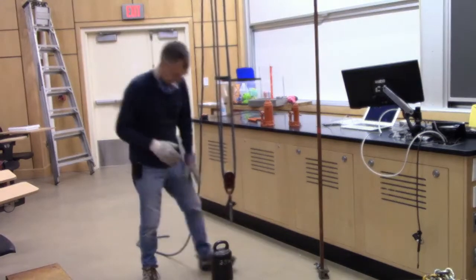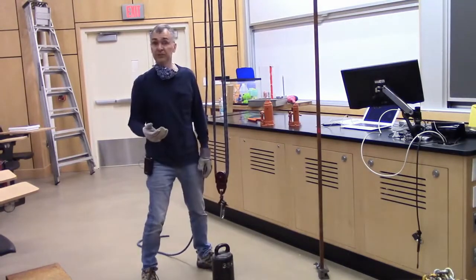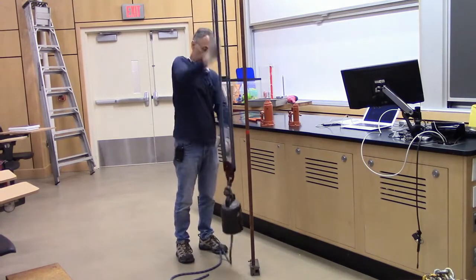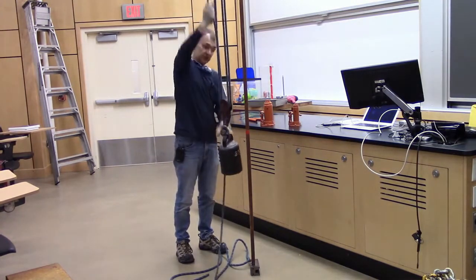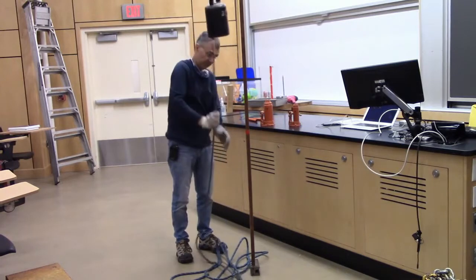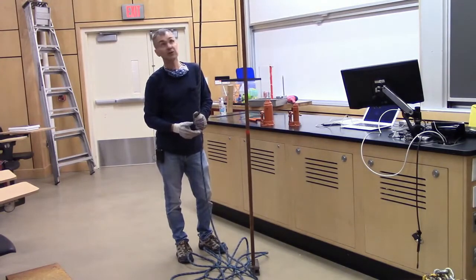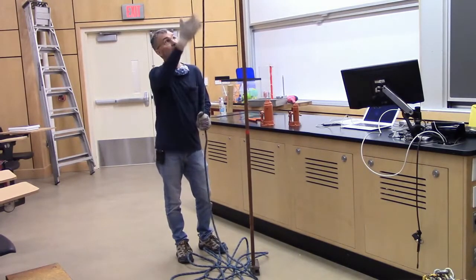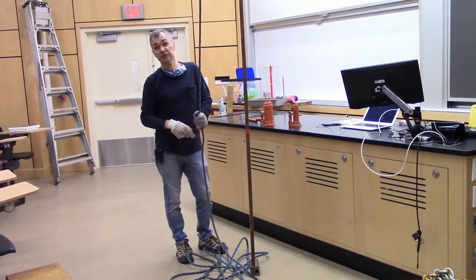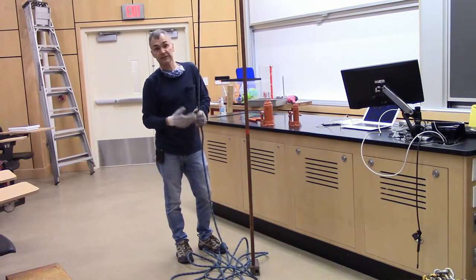Here is 25 kilograms — a little over 50 pounds, 55 pounds I guess. So I can lift that, but it takes some effort. If I connect the block and tackle, to get it one meter off the ground I'll go 1, 2, 3, 4 meters. I pull the rope down 4 meters, the big weight goes up only 1 meter. I pull 8 meters, it goes up only 2 meters. That's a 4-to-1 mechanical advantage — instead of lifting 25 kilograms, effectively I'm lifting 6.25 kilograms, or about 12.5 pounds.